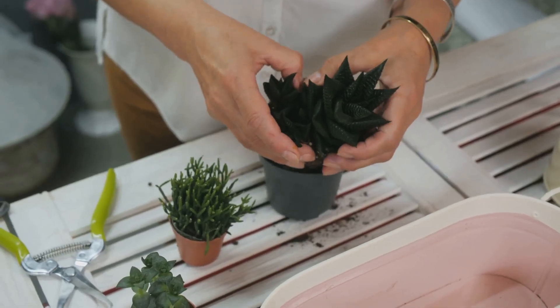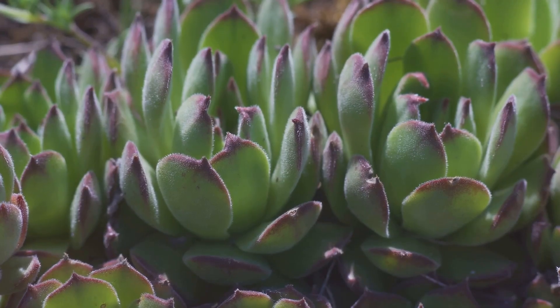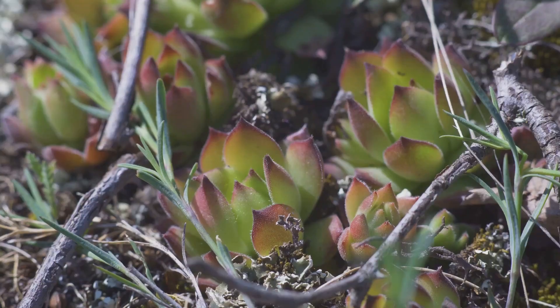Now, let patience be your virtue. Good things take time to develop. Allow the leaf to callus over for about three days. This step is crucial as it prevents the leaf from absorbing too much water and rotting, ensuring better chances of successful propagation.